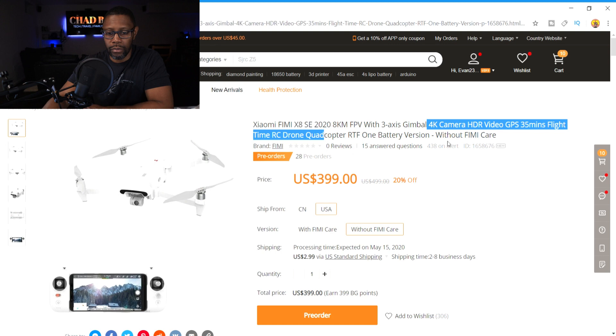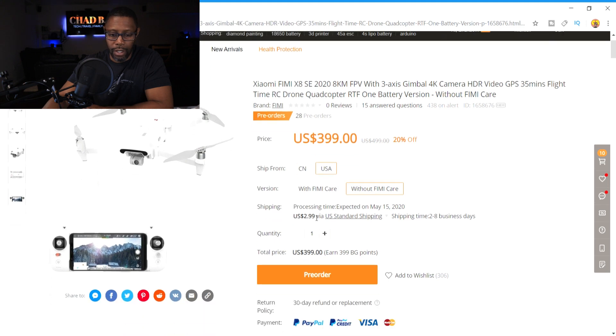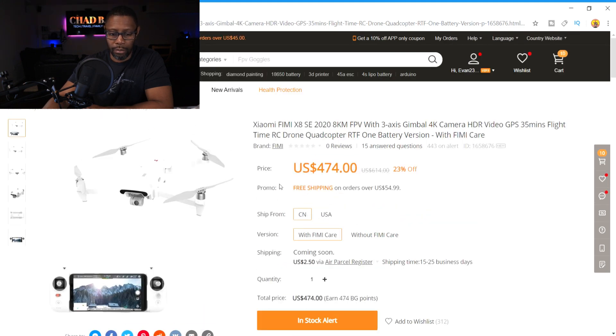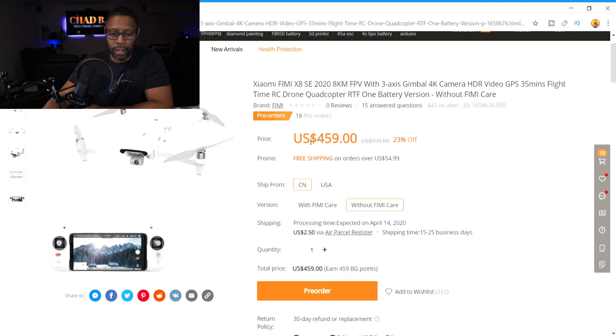They're also offering something called Femi Care. If this is similar to the DJI Refresh package, then that's something good I'll have to look into. If you notice, clicking back — the price is actually lower than what they're selling the 2018 version for, so I guess this is just the pre-sale or pre-order price. If you order from China, it'll cost you $474 with the Femi Care package.